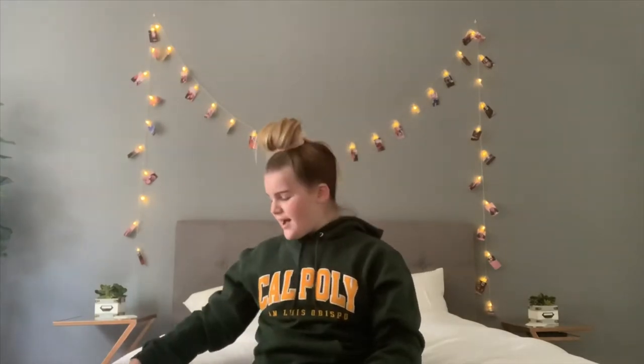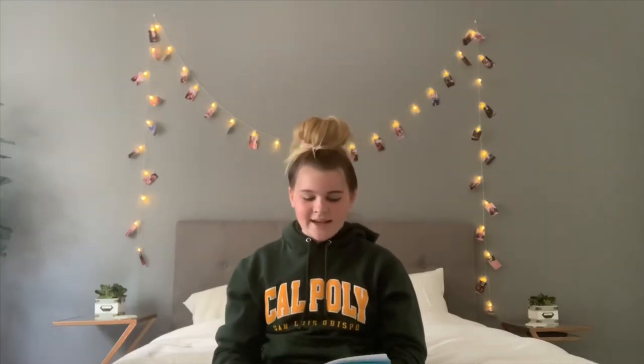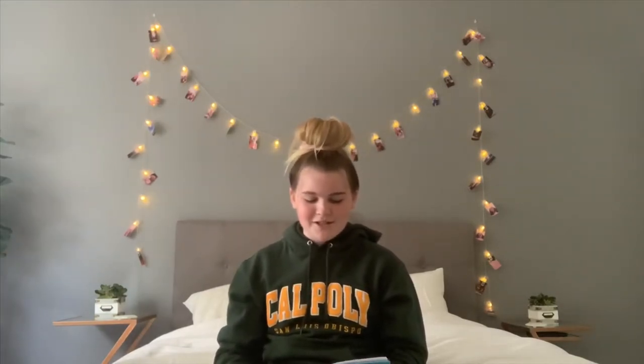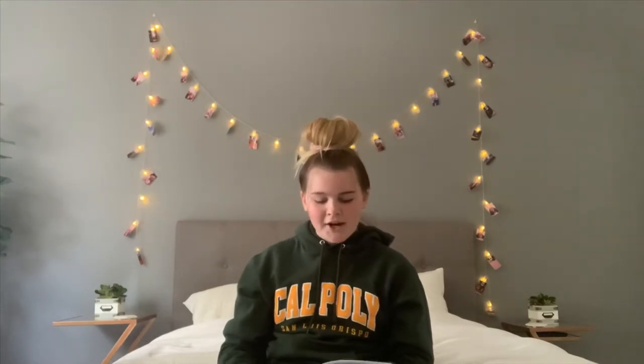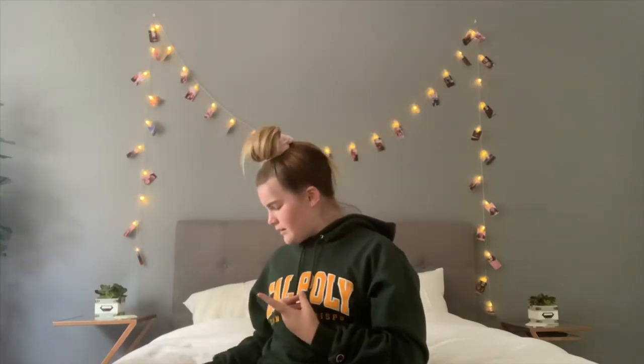Technically what I'm doing is not an actual time capsule. The definition says: a container storing a selection of objects chosen as being typical of the present time, buried for discovery in the future. What I'm going to be doing is having an envelope with three pieces of paper — one about my favorite things and what life is like right now, and one about everything that's going on with coronavirus and how things are super crazy.